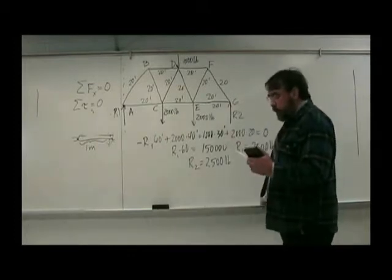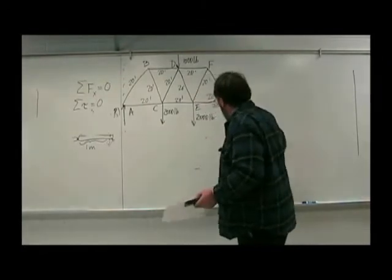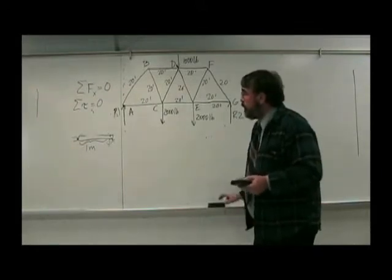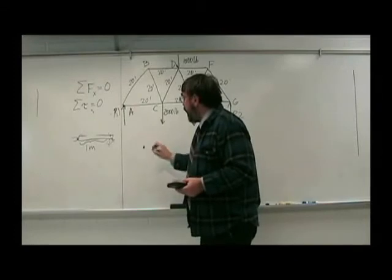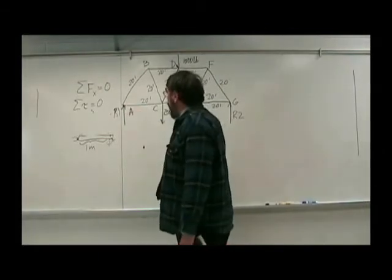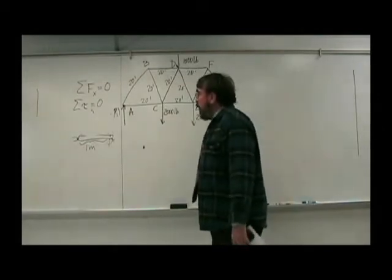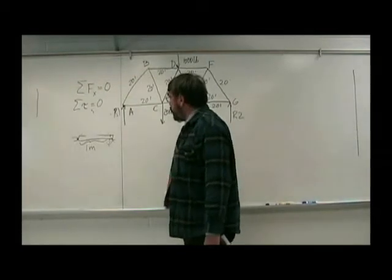Alright, so now we know R1 and R2. The rest of the problem is going to be worked out with net forces. We're going to take one joint at a time and consider the forces at each joint. Let's consider joint A. You can think of the two members here as attached to, like, a steel ball. Let's consider the forces on the steel ball. There are two ways we can look at it: X and Y. We're using X this way and Y. Let's look at the Y forces and use R1 — it's positive, it's going up.